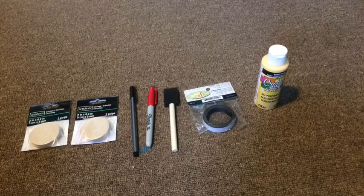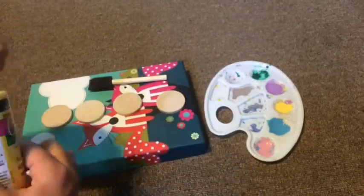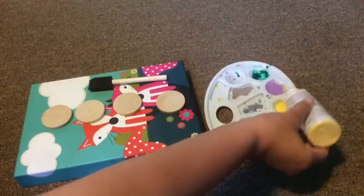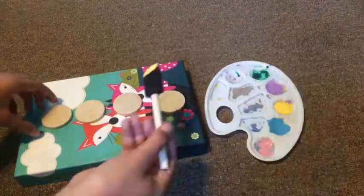For the second DIY, you're going to need yellow acrylic paint, magnet tape, a sponge, sharpies, and little wooden plates that I found at Michael's. What you're going to do first is grab those wooden plates and paint them yellow. Make sure that you do two coats so you don't see the wood afterwards.